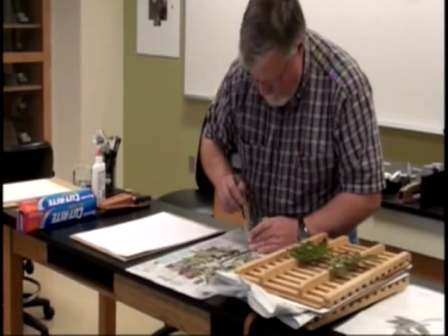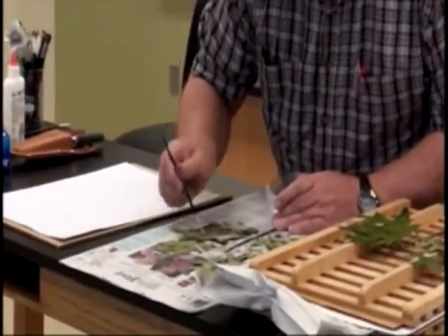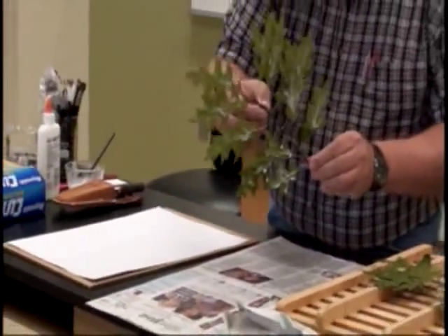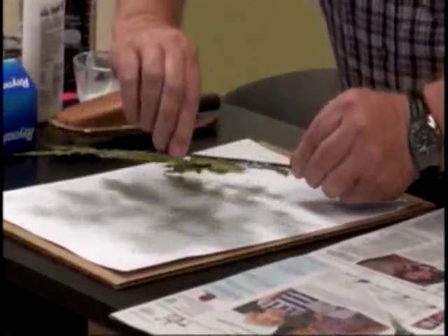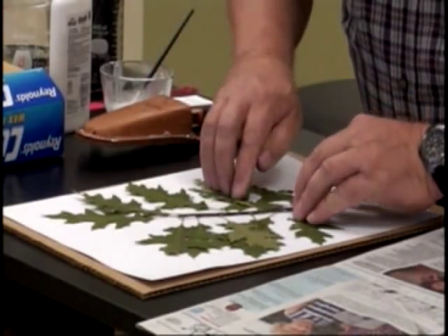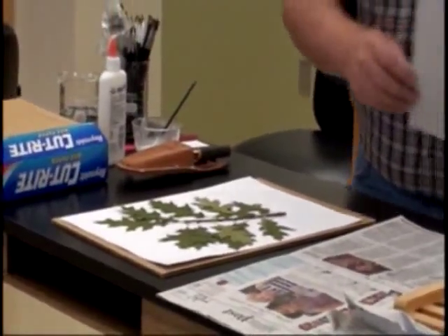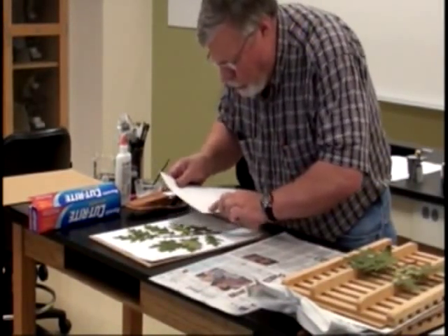Try to get some glue on the stems and the petioles. Now try to orient the plant kind of like you had it when you did a dry run, and place it on the sheet. Remember, always leave room down here in the lower right-hand corner for the label. If you do get a little bit of glue on the outside, take a piece of absorbent blotter paper and just blot the glue up a little bit so that it comes off the leaf.